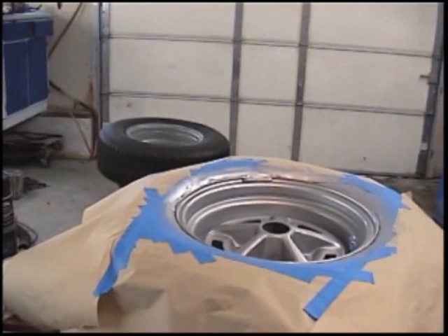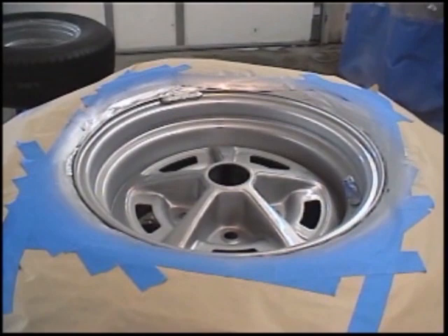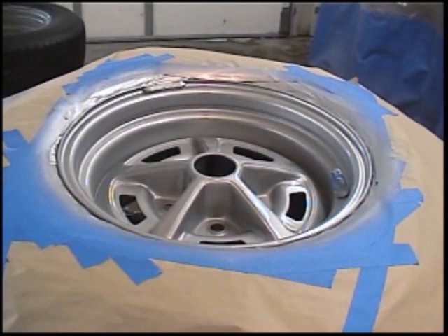This here is one of those Chevelle wheels and we have a base color on it which is Argent silver for the year 1970 Chevelle. Then the insert, when we're ready to do that, is going to be black — on the 1970 Chevelle the inserts are black. I did some research on that.